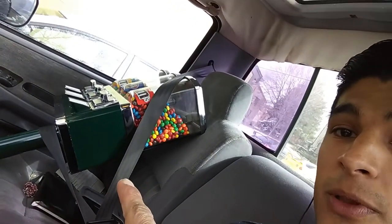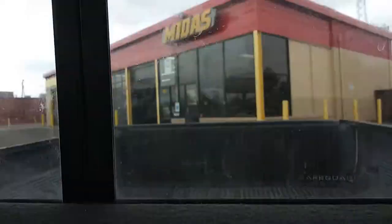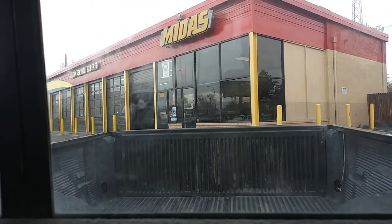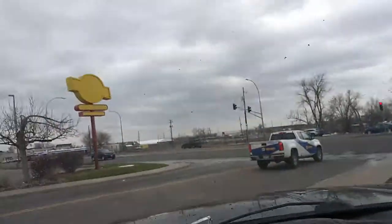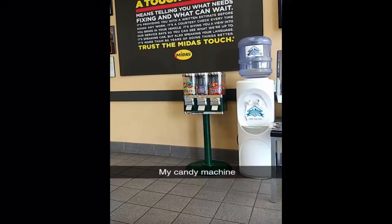The vending machine is all strapped up and ready to go - it looks pretty good. Let's go drop it off. I totally forgot to videotape placing it inside, but I got it in there. I'll be back in a month to collect from that location and we'll see how it does.